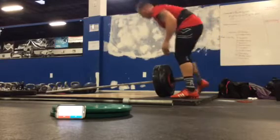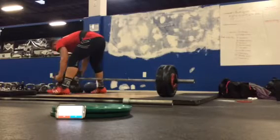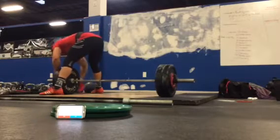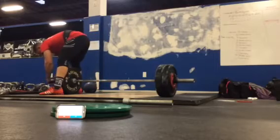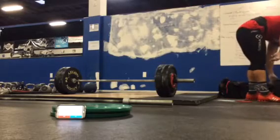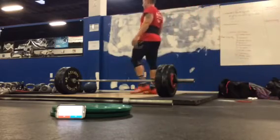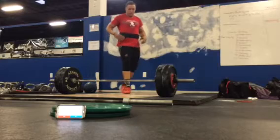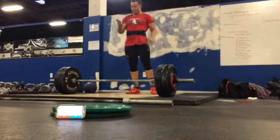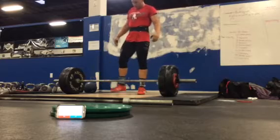3, 2, 1, go. 3, 2, 1, go. Alright? Yep. What's the time? We got 55 seconds in.